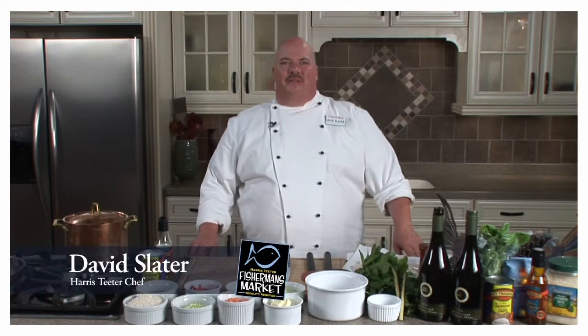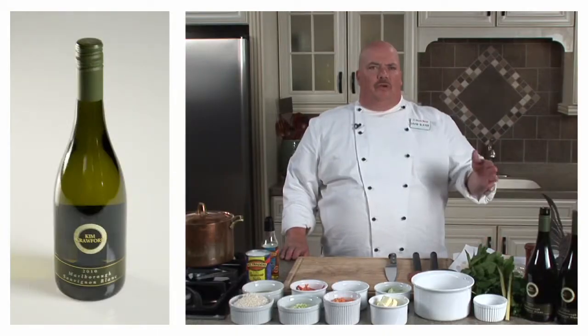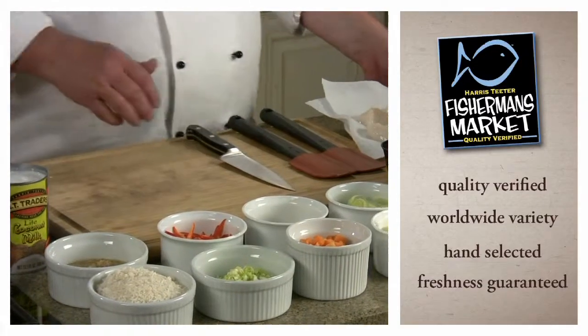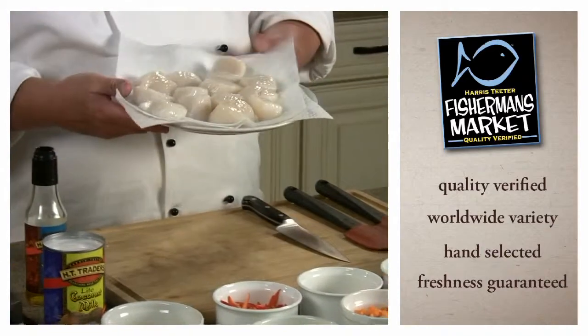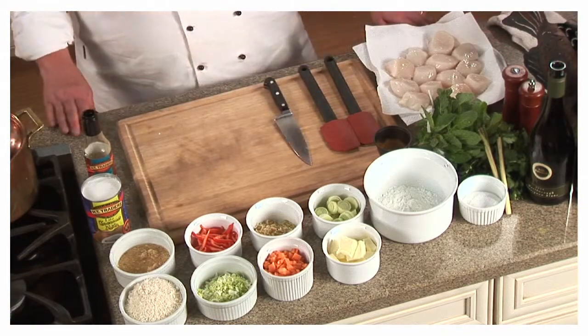Hi, I'm Chef David with Harris Teeter. I've got some great ingredients to work with today — Kim Crawford Sauvignon Blanc and sea scallops that just look beautiful, which can be found in our Fisherman's Market. I'm going to start off by making a coconut rice.